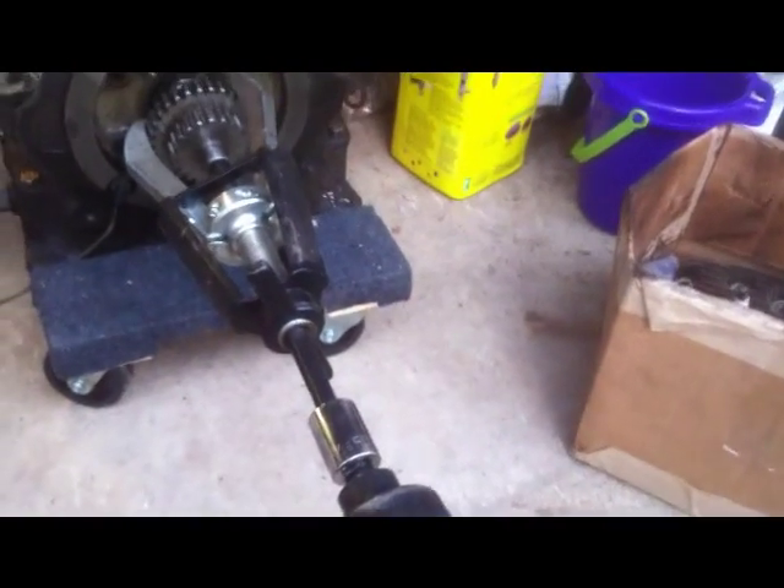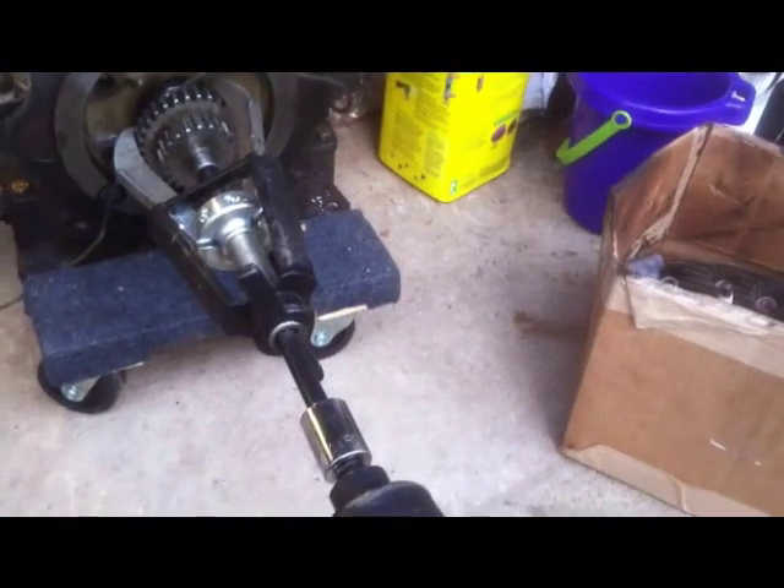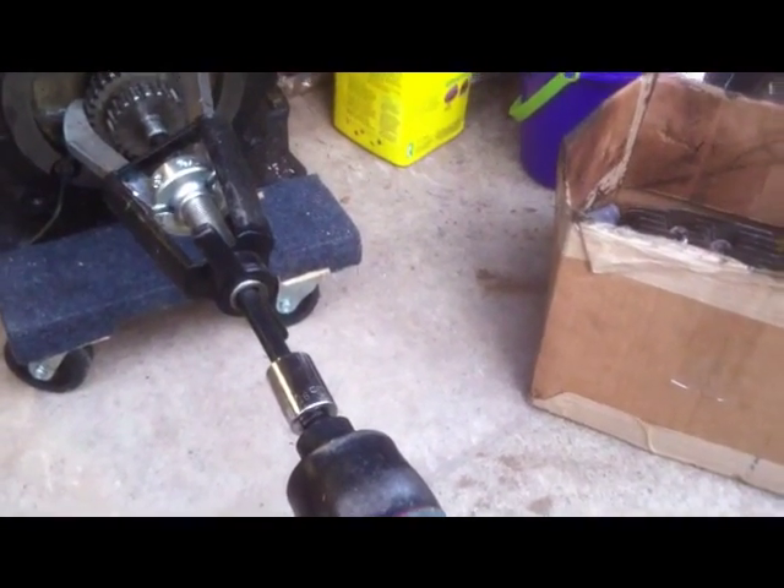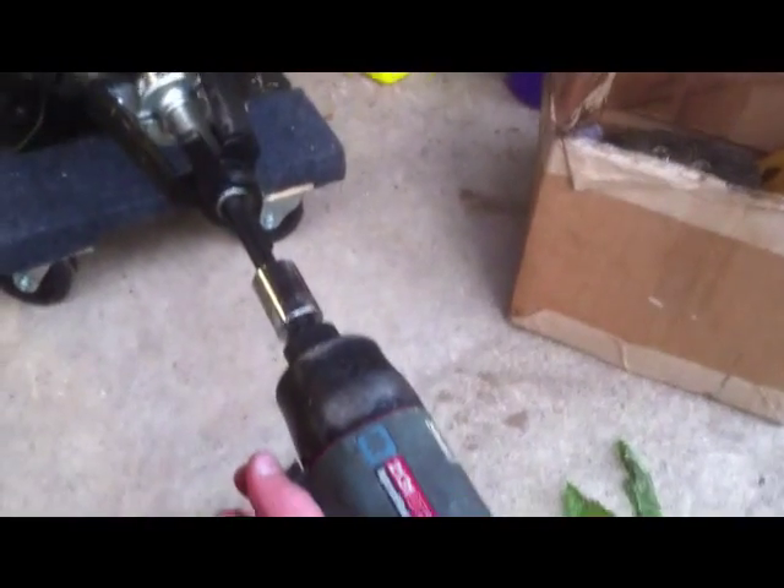I'm working on the 432 again. I'm going to try to pull this gear off the crankshaft with this puller and my impact wrench. Let's see what happens.